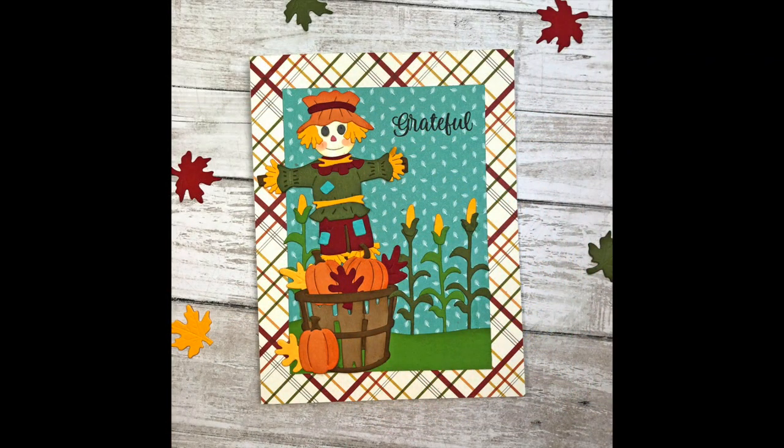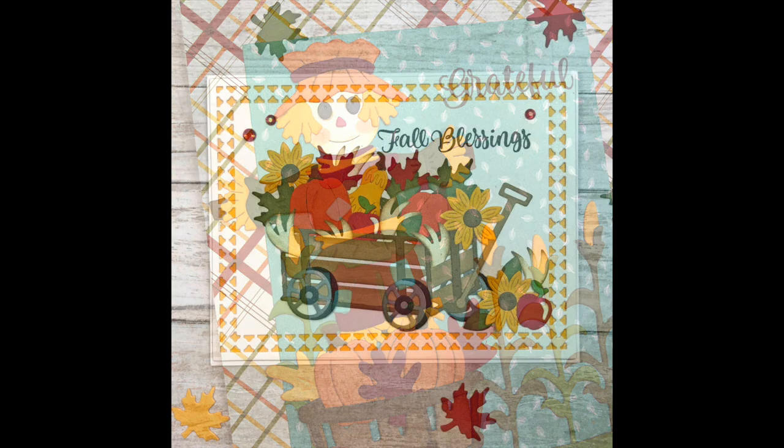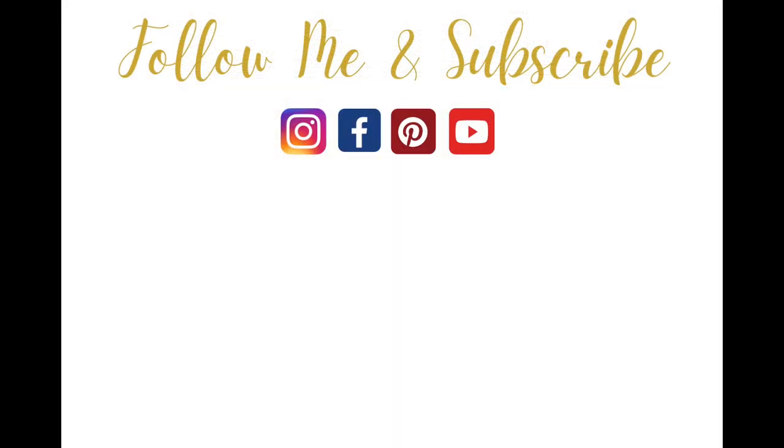All the supplies will be linked in the description box, so if you're interested in any of these products please check there. If you like this video, please give it a thumbs up and be sure to subscribe for more card making tutorials. Thanks for watching and have a great day everyone — bye bye!